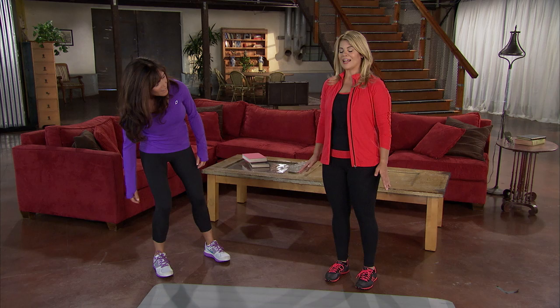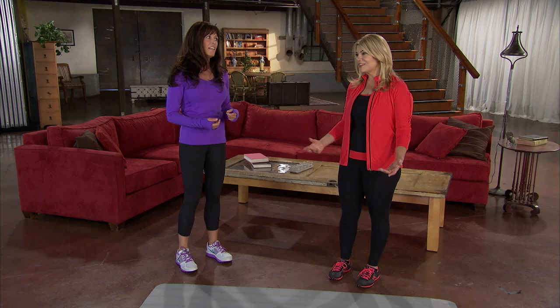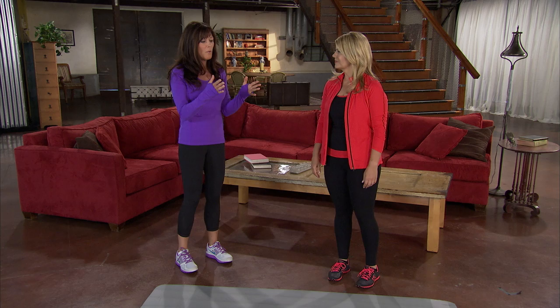Am I standing just perfectly? I think you are. I tend to walk like this sometimes and you told me I need to get a little more hip swing, more hip action. Tell me why that's important. What happens as we age — I see this all the time — is we start to lose hip mobility, and so we start to walk kind of stiff.